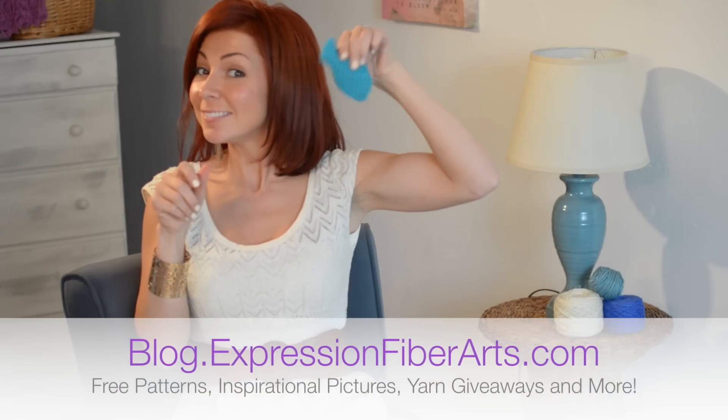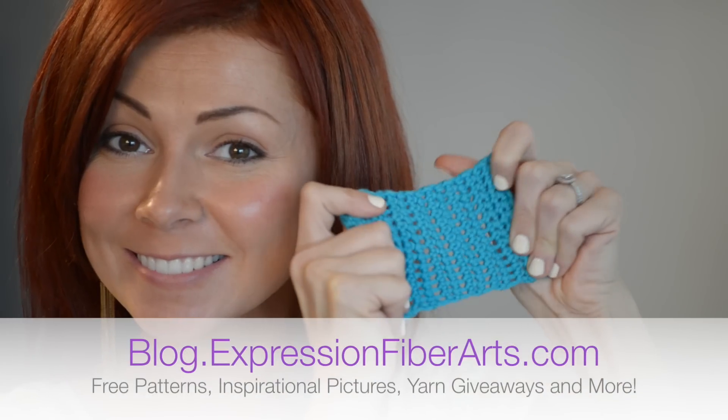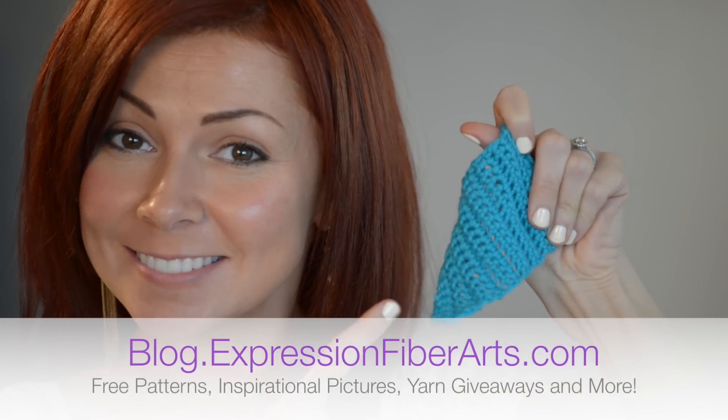Please head over to my blog and sign up for my email newsletter so that I can let you know when I have future videos out. Thank you so much, see you next time. Bye-bye.